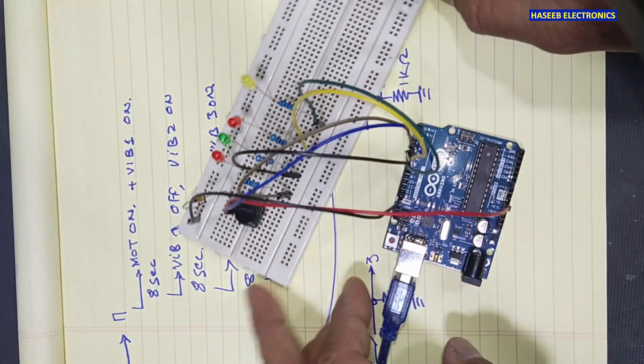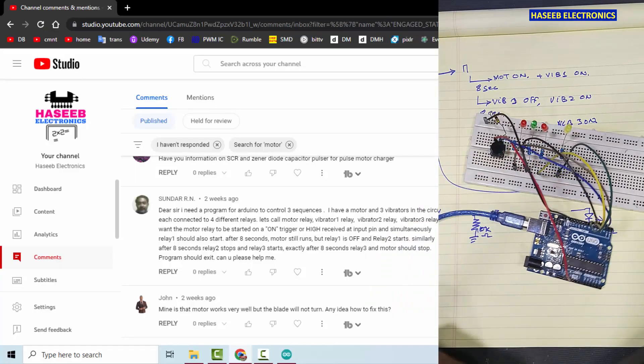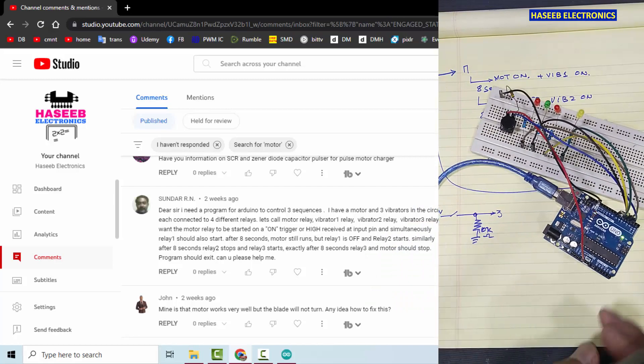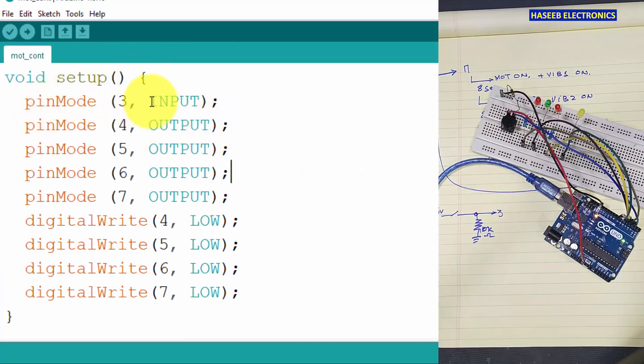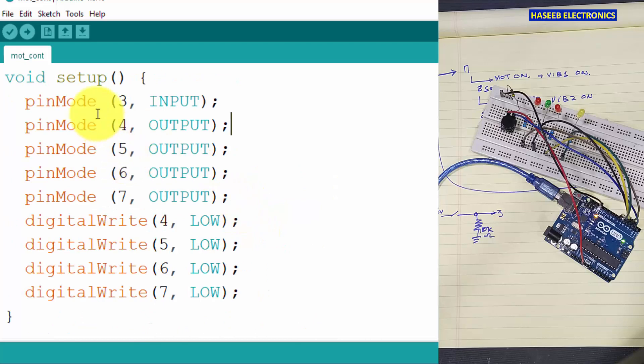This is our circuit — first we will simulate here on the LEDs and then we will connect the relay module. I am connecting this to the USB port. In the setup, pin three is set as input to detect the pulse; it has a pull-down resistor and a switch installed. Pins four, five, six, and seven are output pins — pin four is for the motor relay and the other three are for the vibrators. To prevent any abnormal condition, we write digital write for pins four, five, six, and seven to confirm there is no output high at startup.